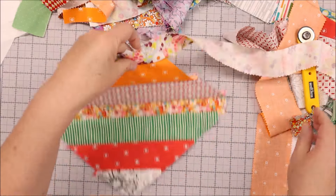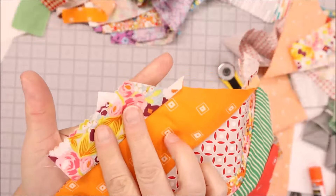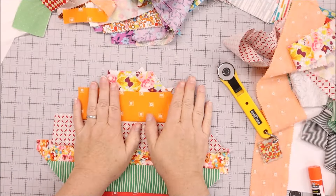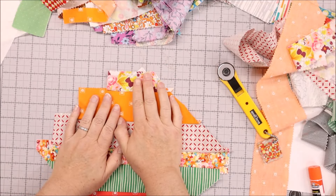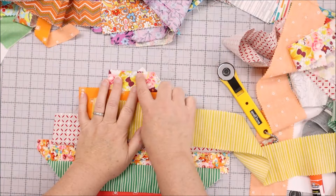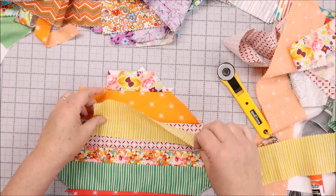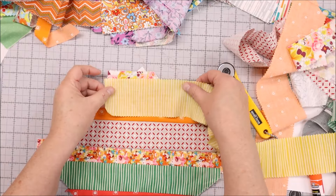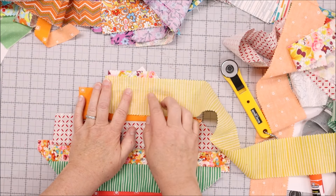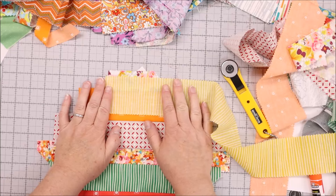I wanted to point something out: I've come to the end and my piece was a little short, so I can still see the foundation and I don't want that. Instead of removing the piece and finding a new one, I'm just going to add a piece right on top of it. However, I don't want to sew right in the corner because that's going to leave seams right in the corner and it's going to be super bulky. So I'm going to place the new piece further in and stitch along that line, keeping the seam away from the corner. I can trim the extra fabric afterward.